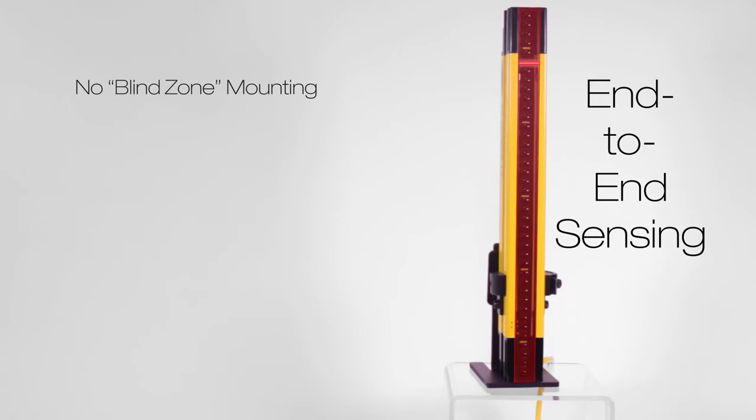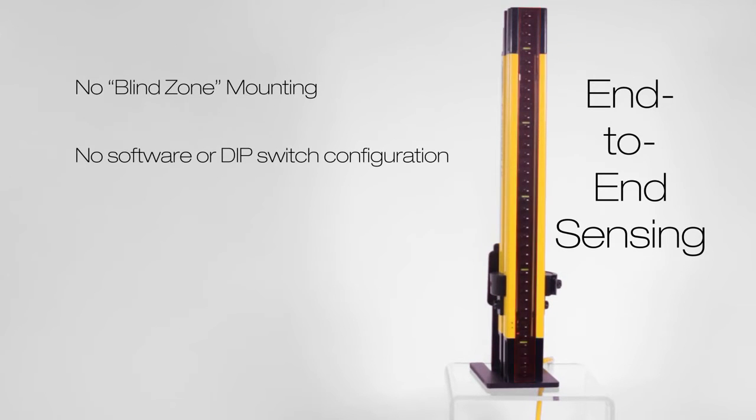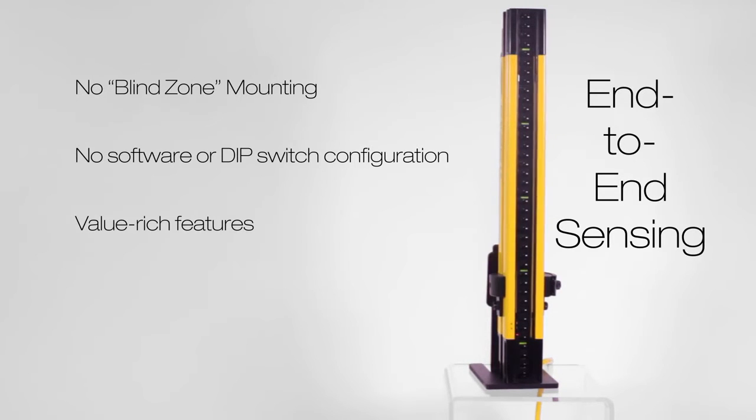The end-to-end sensing design allows for no blind zone mounting. No software dip switch configuration makes setup quick and easy, but also very flexible with popular value-rich features to solve demanding applications.